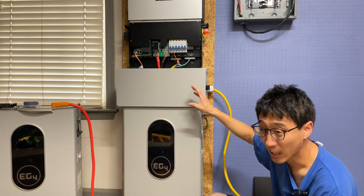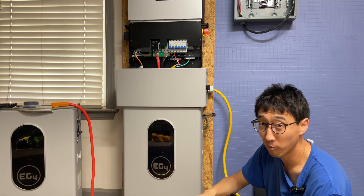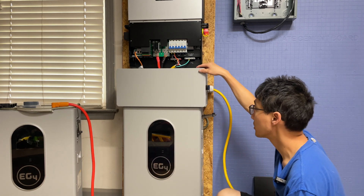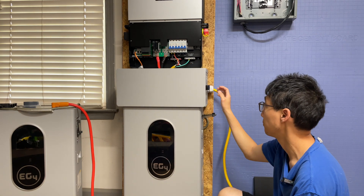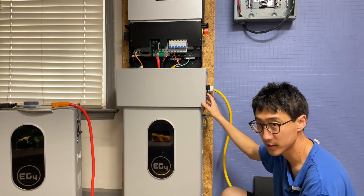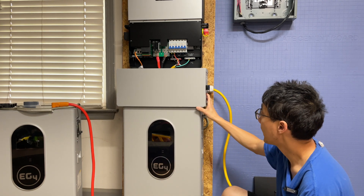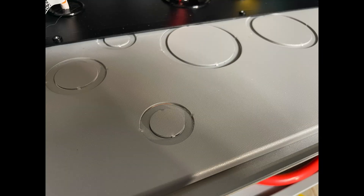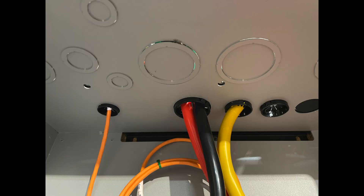That right there is the conduit box for the EG4 indoor wall mount battery. Before we close this up, I want to point out a few key points. The top part of the conduit box and pretty much all the sides — all the parts where it has a pre-stamp so you can knock those out — are not waterproof, watertight, or airtight by any means. Because they are pre-stamped, there are almost two to four spot welds holding them in place, so there is an air gap. You can see the light coming in through those cracks, so if you're planning to use this thinking it's going to be watertight, that's not going to be the case.